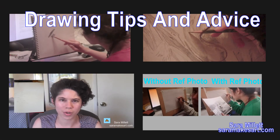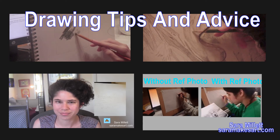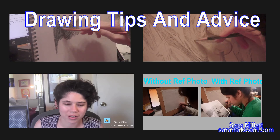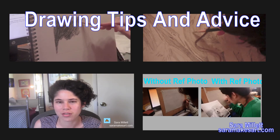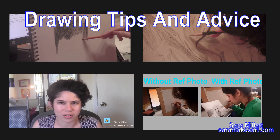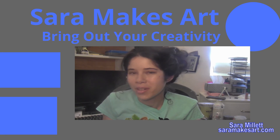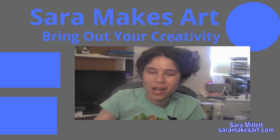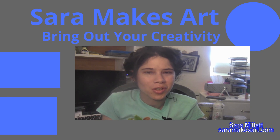If you want to know how I can draw when I actually am looking at my drawing, watch any of the videos in my drawing tips playlist — I have some on the screen now, and there's a card in the upper right-hand corner that'll take you there. I make art videos, so if that sounds good to you, make sure you click to subscribe so I can help you bring out your creativity.